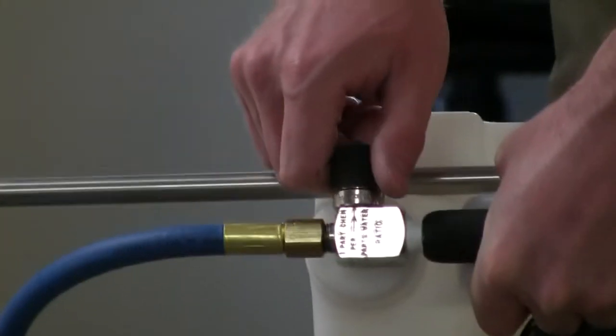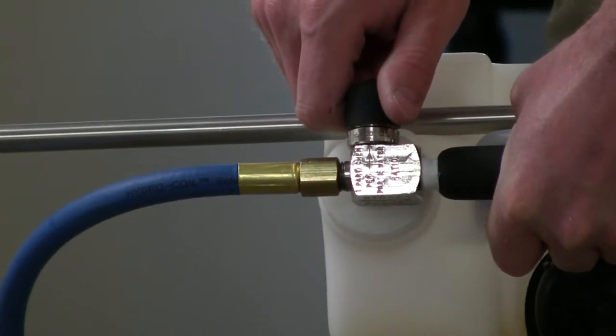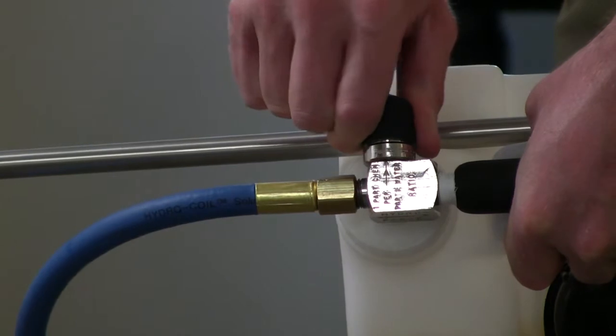But of course the premium feature is this little knob. It allows you to adjust the dilution from a 1-4 all the way up to a 1-64 with the turn of a knob.